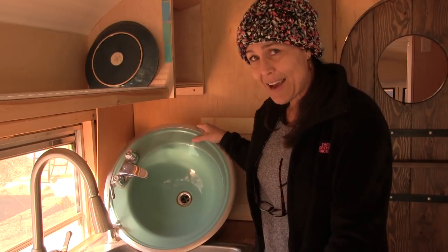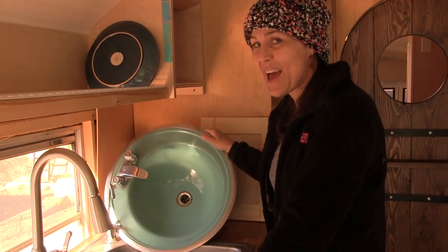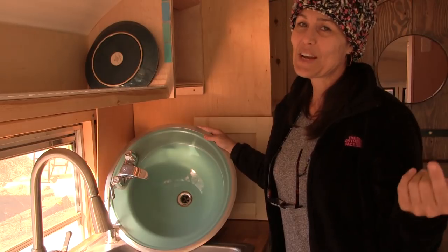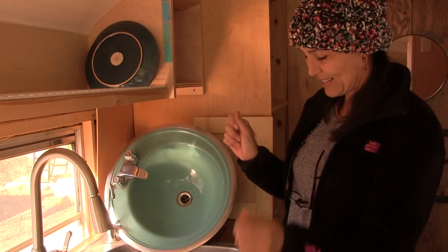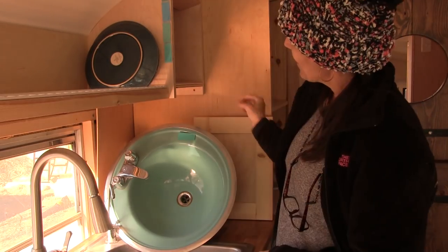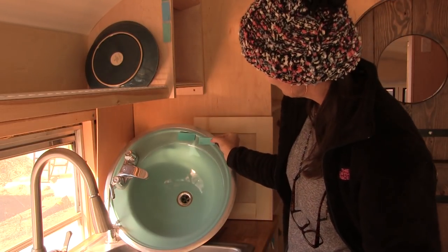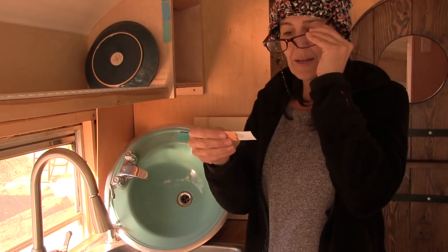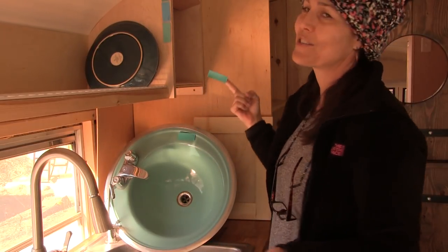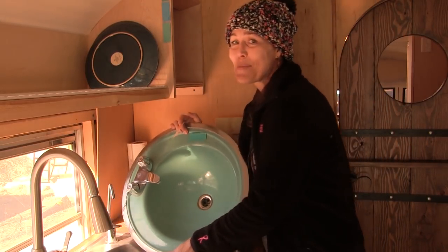So when we got this bus I was so excited that I would finally have a place to put my beautiful blue bathroom sink. But then I found out that people don't usually put a bathroom sink in a skoolie — it's just extra space, extra plumbing, another place that leaks, like what happened for us today. So I was devastated at first. But then I had the brilliant realization that if I couldn't bring the sink, at least I could bring the color. I started picking paint chips trying to match the color from memory, and the color that's almost exactly right is called Port Hope.